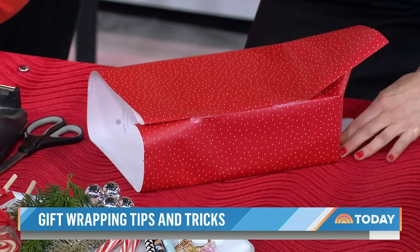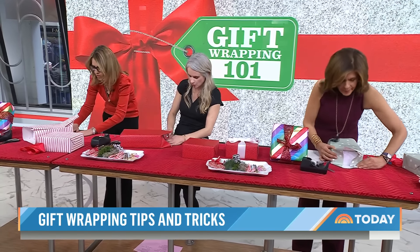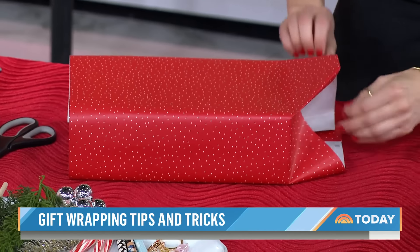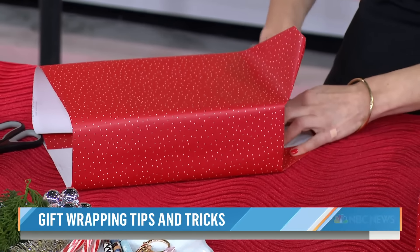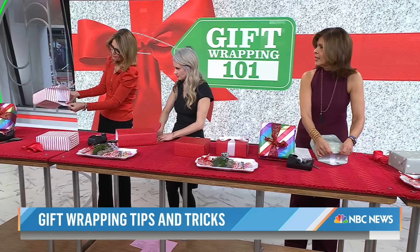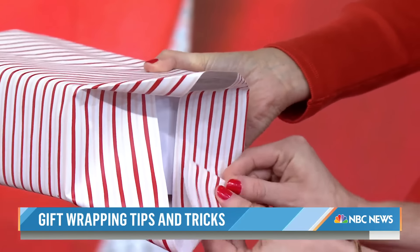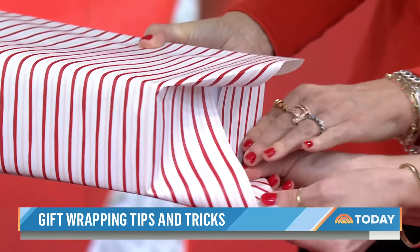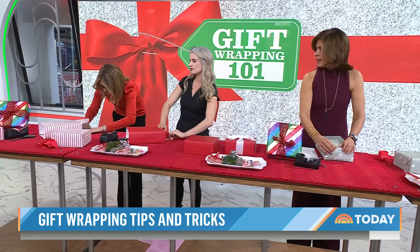What do I do about the top? We can flip it upside down to make it a little bit easier. You're going to wind up with two flaps — one on the top and one on the bottom. I'm going to fold this into a triangle. Then you're just going to tape the top flap down and the bottom flap up.